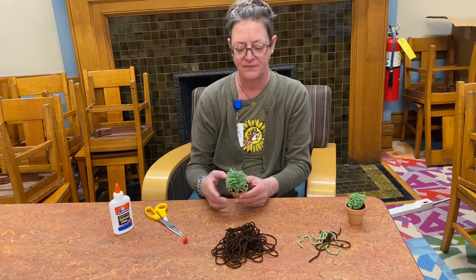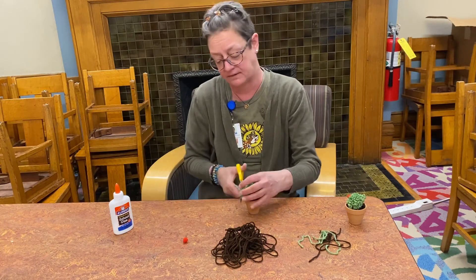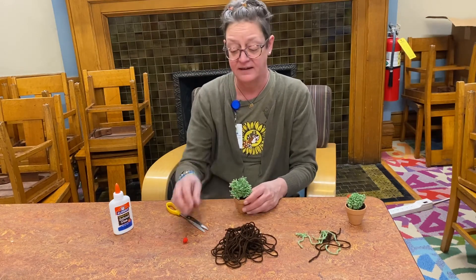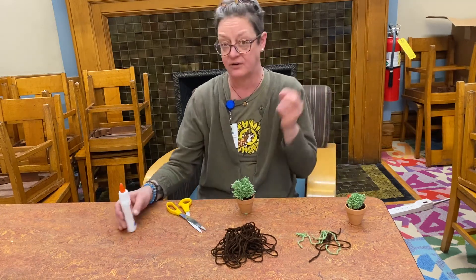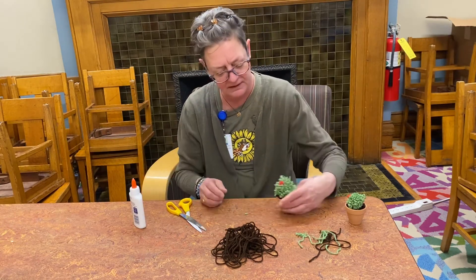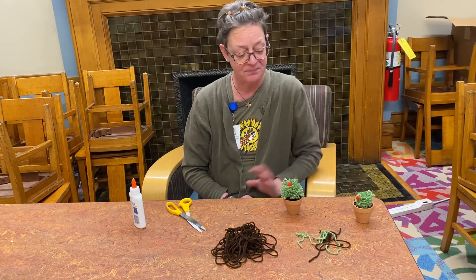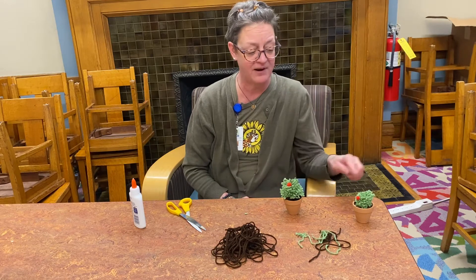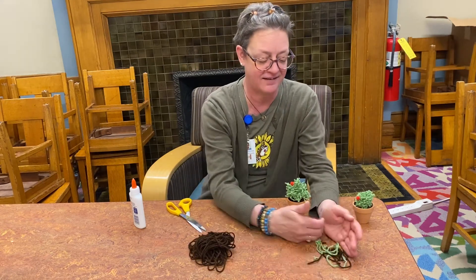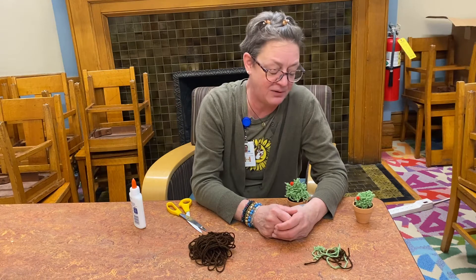Tie it, cut the excess, and there you go — your cactus is in your pot! I preferred to do my trimming before attaching, but you can still trim after it's attached if you want to make changes. The last step is super simple: take your little red pom-pom flower, put a tiny bit of Elmer's glue on it, and stick it wherever you want. Let it sit so the glue takes hold, and that's what your cactus will look like!